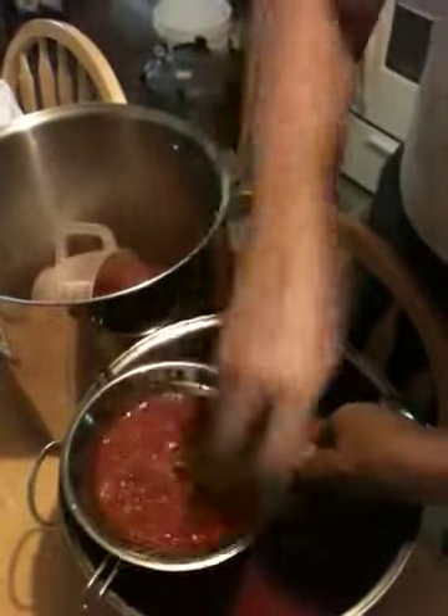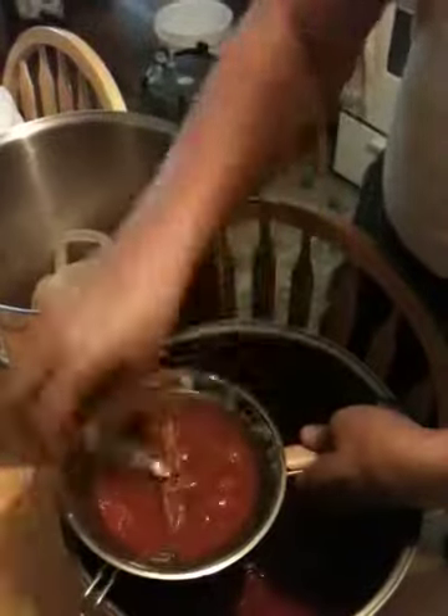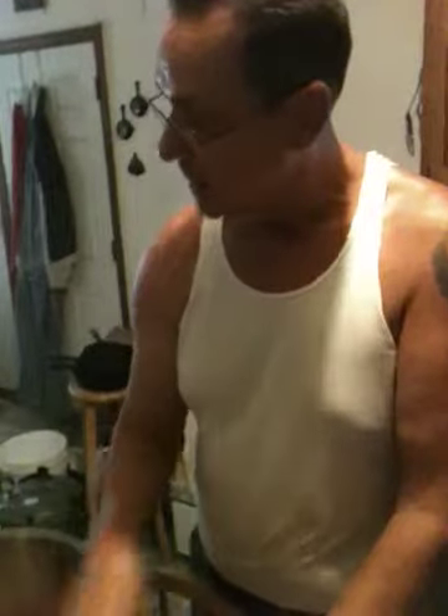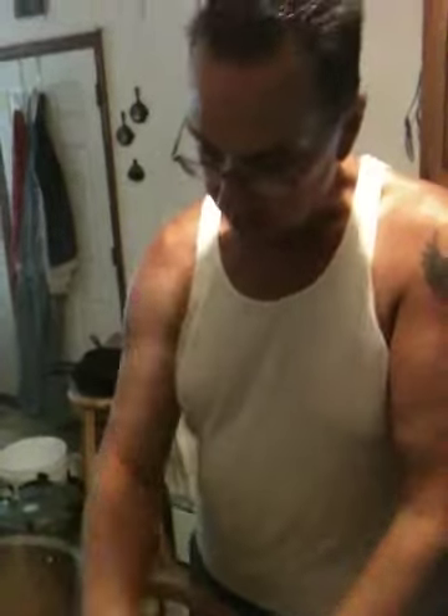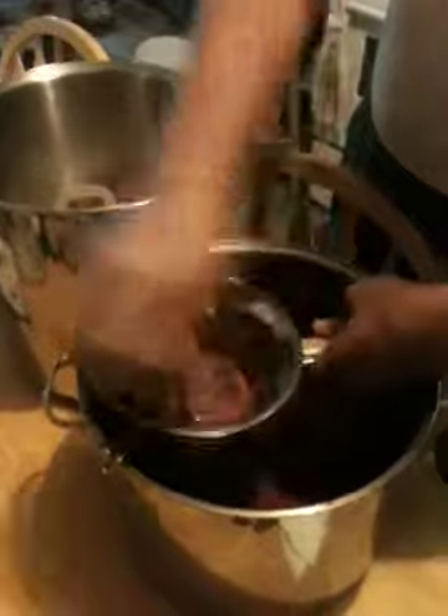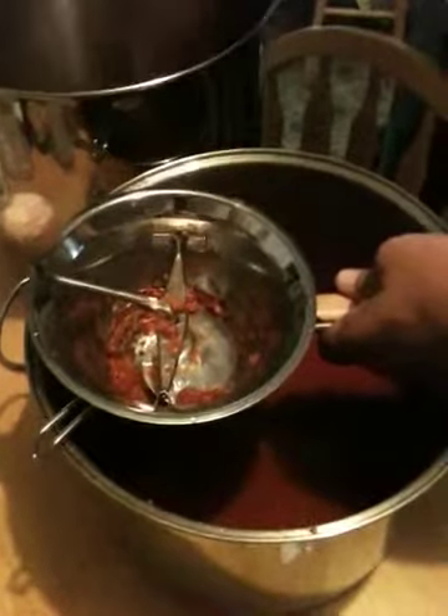Hey, auctions, estate sales, yard sales — we get some of our best stuff from places like that. Absolutely. We've got some of the best ironware ever made from just those sources. We like Craigslist too — those are fun places to buy things.